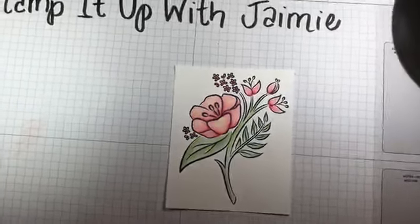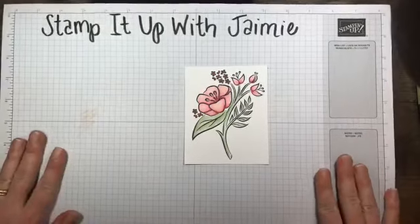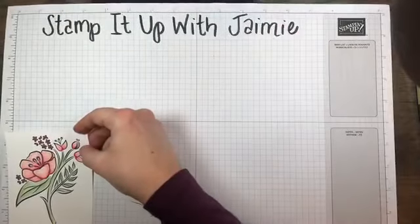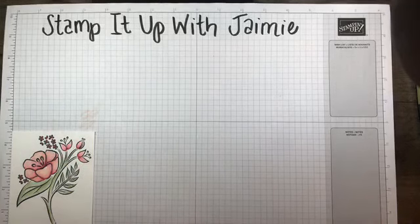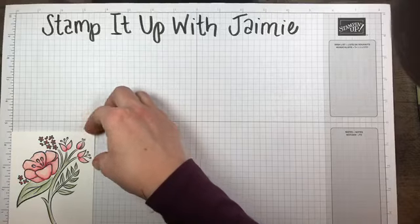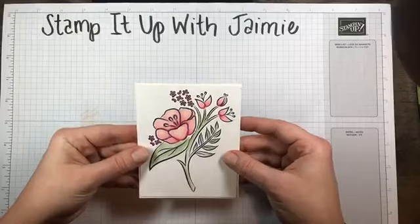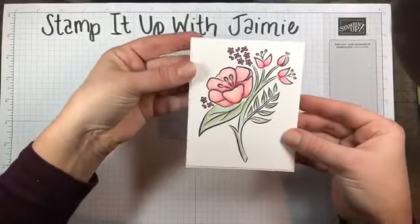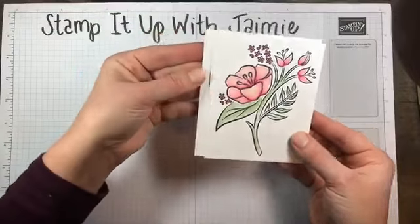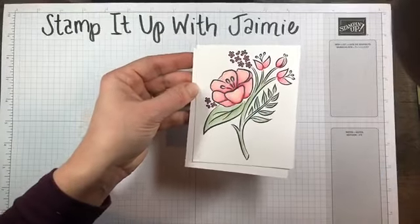Let me pull my box out from underneath. This stamped panel is three and five-eighths by four and a half. I'm matting it on an ever-so-slightly bigger Whisper White — I love to mat white on white, it's so pretty and makes it pop so nicely. And I'm going to adhere that to a piece of Petal Pink card front.